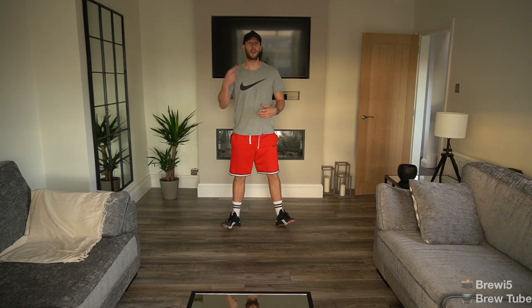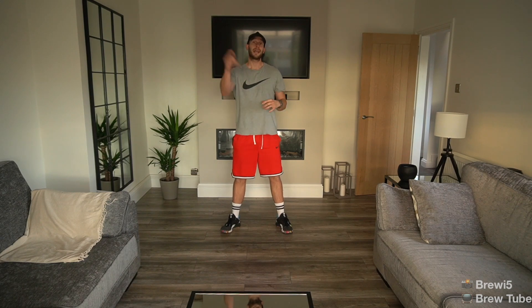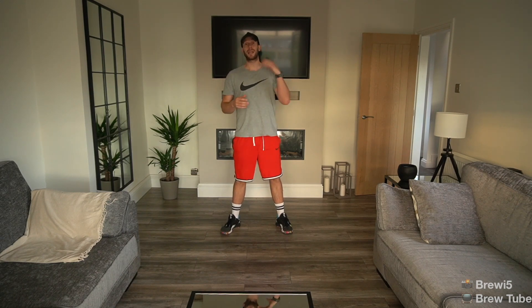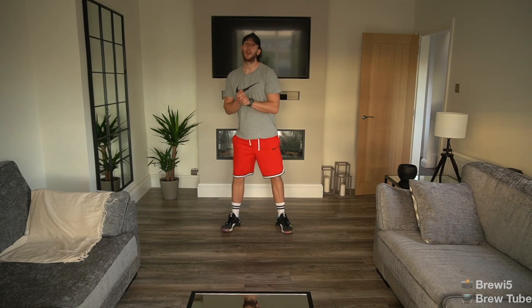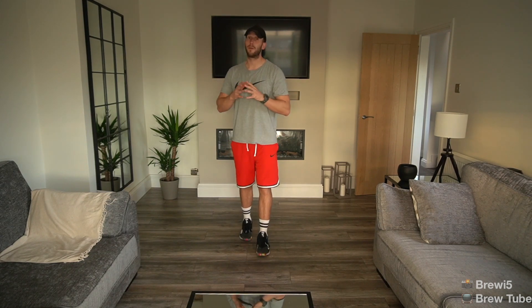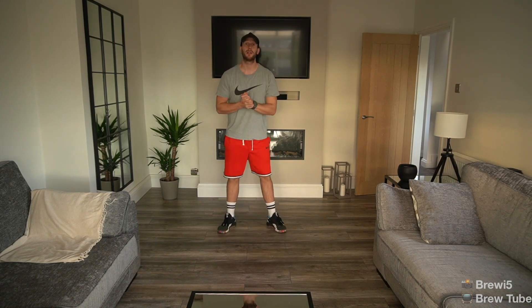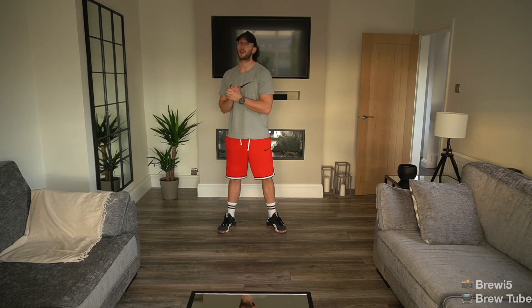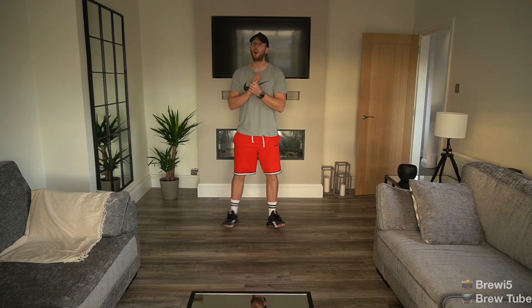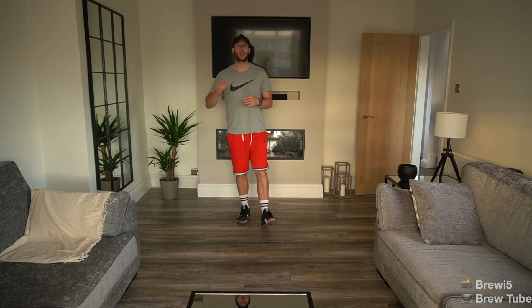Hey guys, welcome to the first workout of a new series of home workouts. Keep an eye on my YouTube channel and subscribe to get updates when new workouts drop. This is workout one. All these workouts are going to be bodyweight focused, because a lot of people don't have equipment at home — gyms weren't hiring out equipment with it being a slightly shorter lockdown.